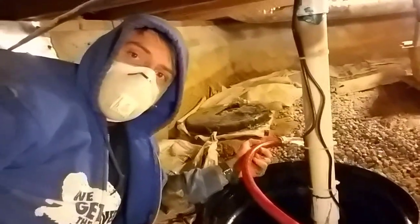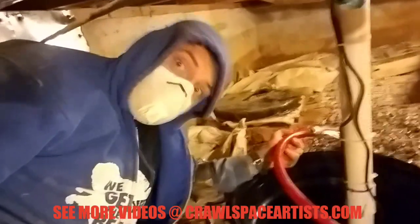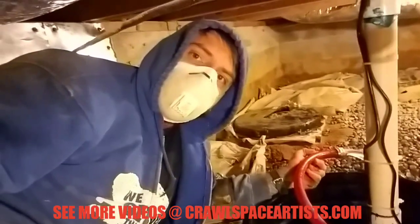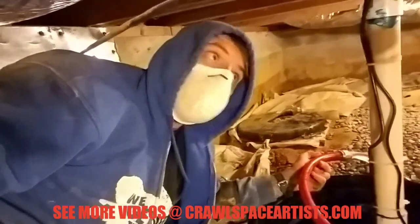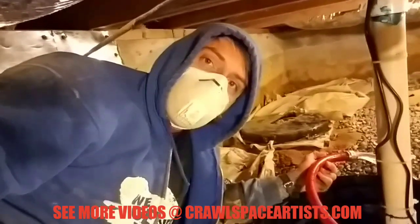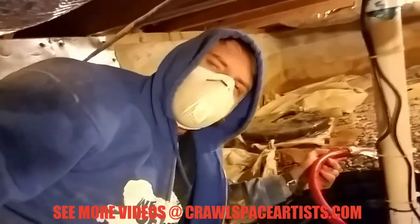It looks like we've got the French drain and the sump pump basin installed complete — it just kicked on again. Next, we've got to run poly, so we'll be laying down a brand new six-mil ground barrier over the entire crawl space floor before moving on to our 20-mil fiberglass reinforced poly. Stay with us, guys — I'll talk to you soon.